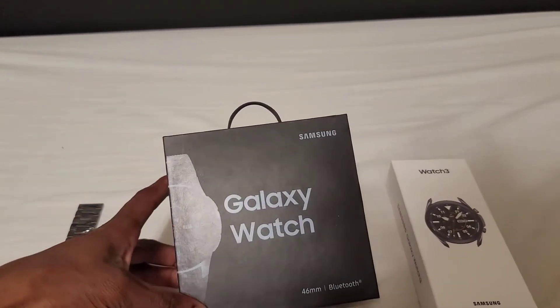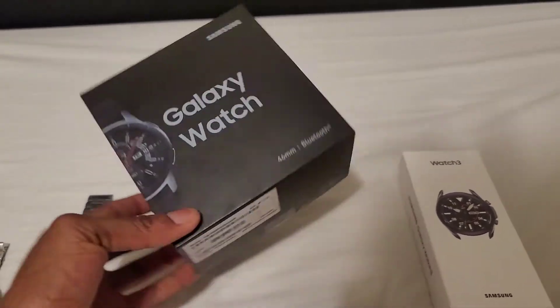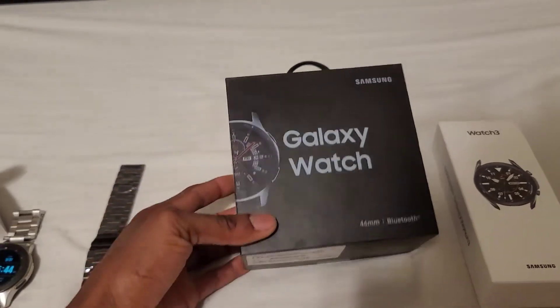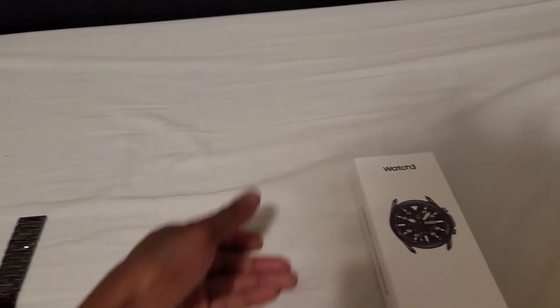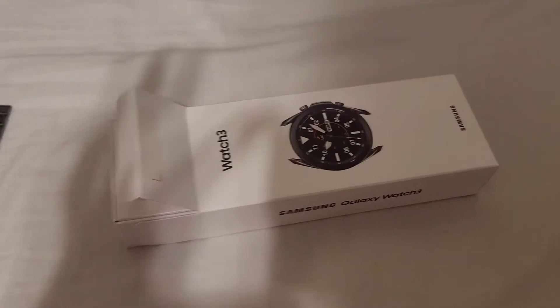It's similar in size to a wireless charging pad box I bought once. But I'm ready to get this thing open — I know you're ready, so let's do this. By the way, I forgot to mention the color of this specific watch is Mystic Black.